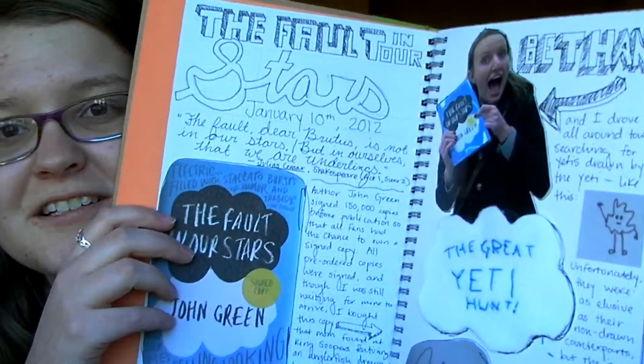It's supposed to look kind of junky, kind of collagey, and you're encouraged to write stuff and whatever, and they have a lot of cool accessories that I get really excited about because I'm a craft nerd. The first page I ever did, ready Nerdfighters, was about the Fault in Our Stars coming out.